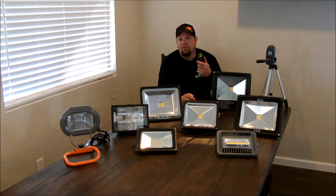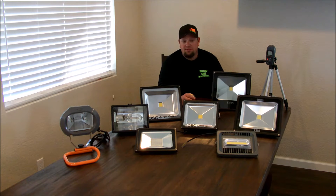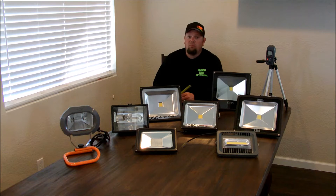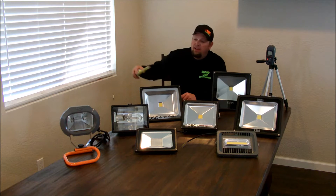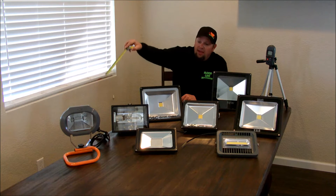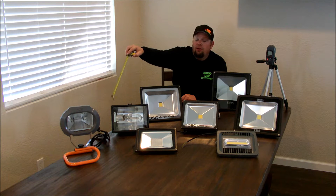I also purchased an infrared thermometer and I took a temperature reading from the back of the housing to see how hot they get after a period of 10 minutes. So I tested eight lights. For baseline measurements, I used a 150 watt high pressure sodium purchased new from Econo Light, and a 250 watt halogen light purchased new from Home Depot.